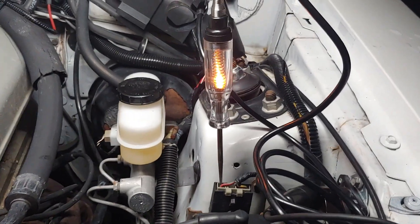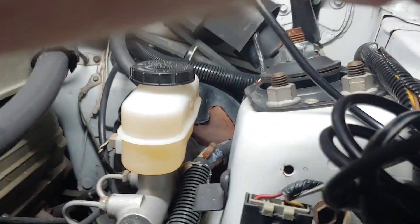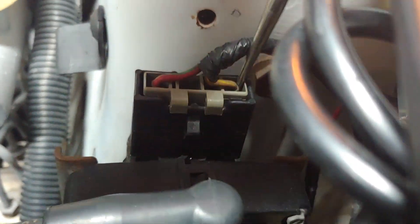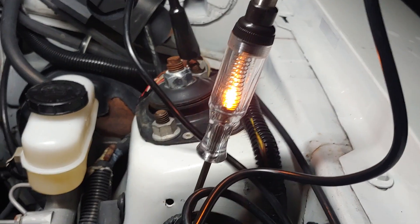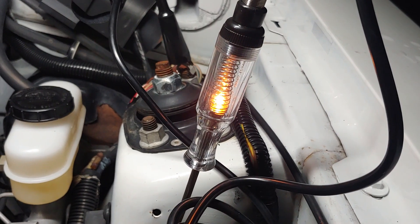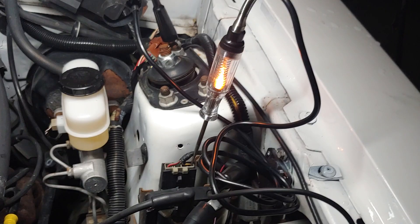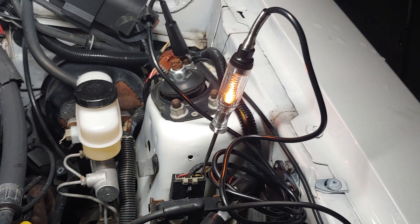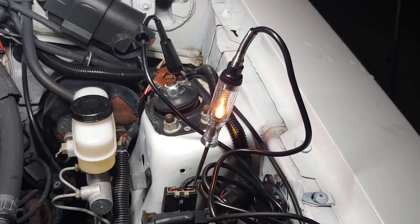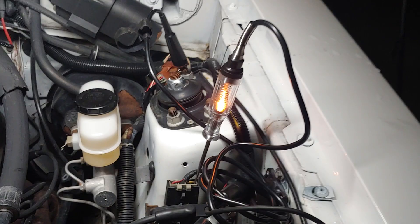I don't know if the camera picks that up, but it doesn't flicker much. Now we take that same test light and stick it over to the negative side — we just set our test light in there. When we spin it over to the negative side, watch how this thing flickers. There's not a lot of difference, to be honest, between the two sides, but it's definitely more pronounced when you're testing coil negative. That tells us the ignition module is grounding the coil on and off — the module is doing its job and pulsing the coil a few thousandths of a second at a time.